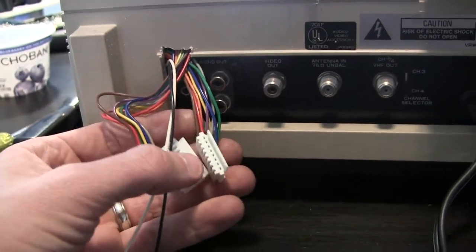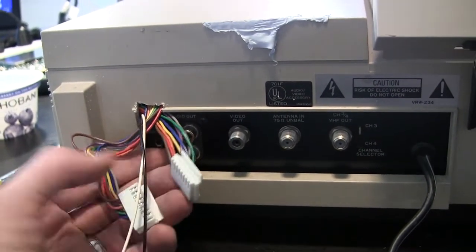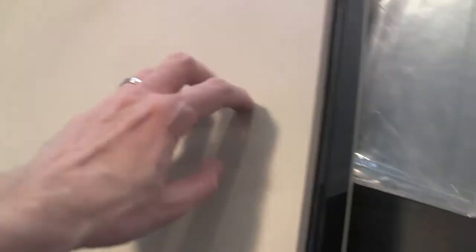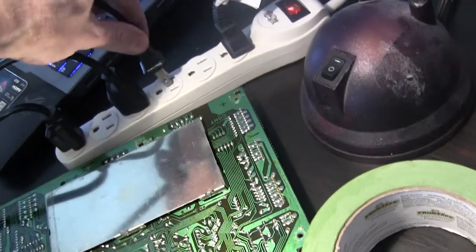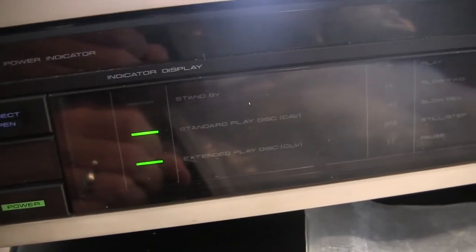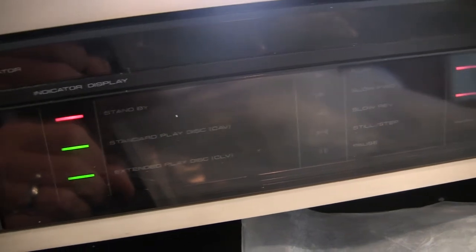I replaced the brains of the 8210A with the brains of the 8210, and here are the new cables coming out the back. I haven't yet hooked them up because first, before I go too much farther, I want to see if this thing still actually works. This is the big moment of truth. Standby is blinking continuously — it doesn't strike me as a good sign.